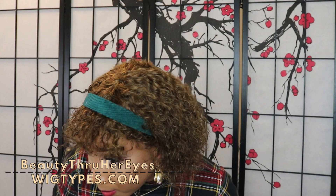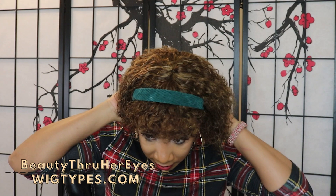The texture of the unit seems to be a mixture of silky and yaki. It is very beginner friendly — doesn't have flyaways, doesn't shed, and doesn't tangle. It's not pre-plucked because there's no part area to deal with.